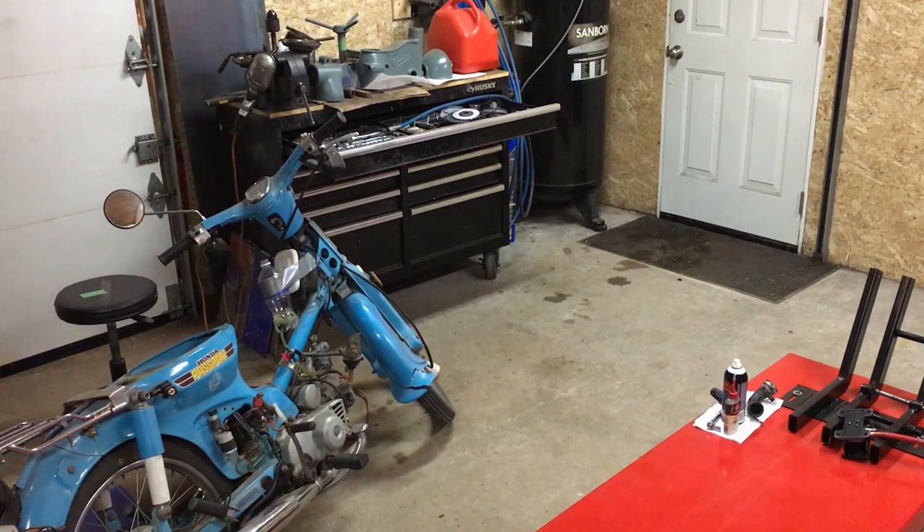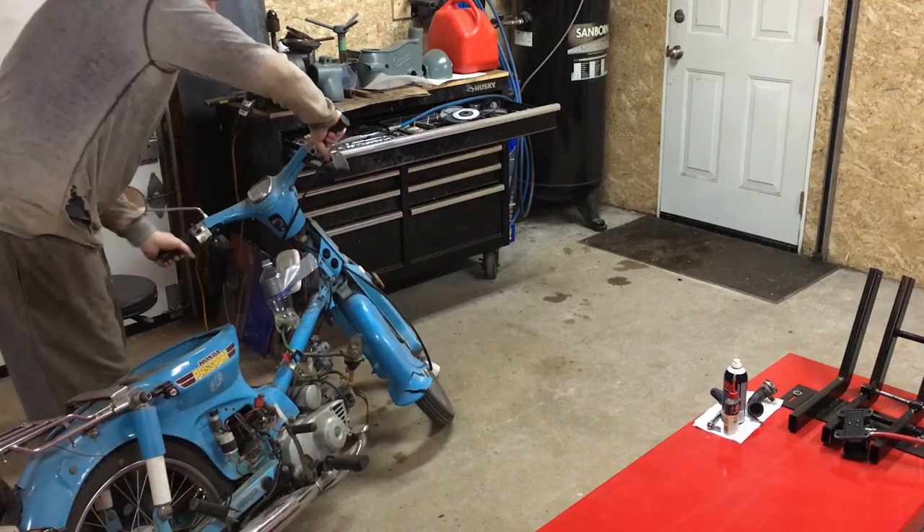So here we go — this is going to be the first kicks with the carburetor cleaned up and put back on. We'll see how this works out.